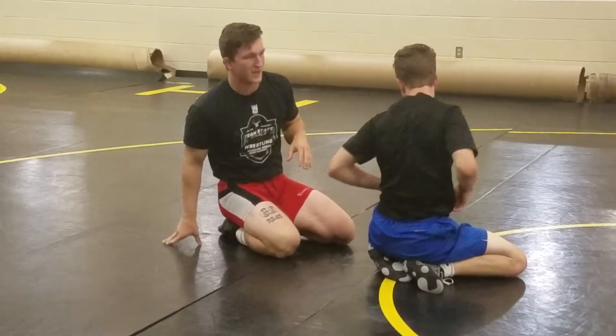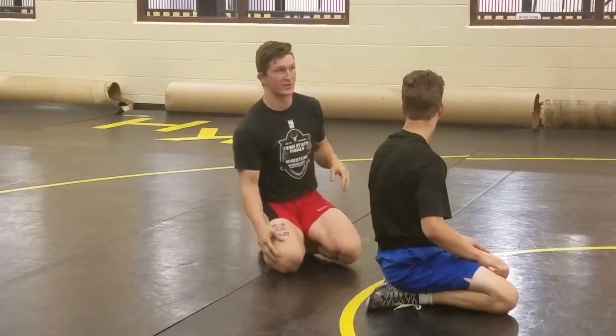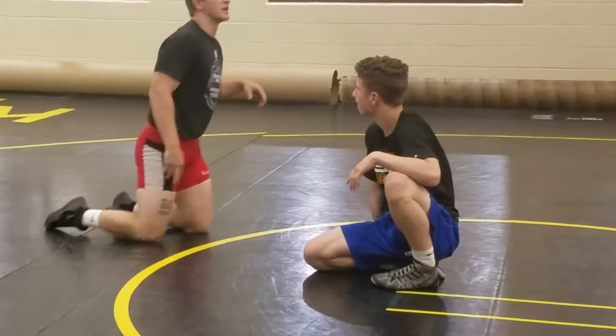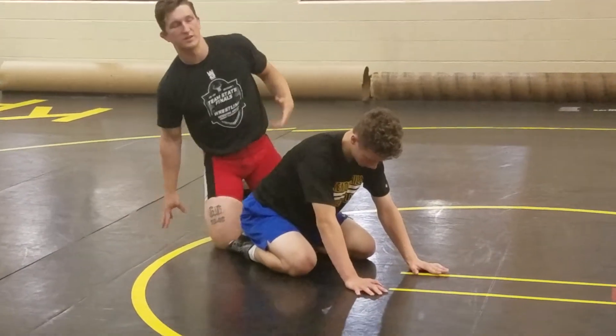This was actually from one of my college matches my first year at Davenport. This kid shot at me like 15 times in the first period and he didn't take me down. We started the second period and I started on top. I got to this position and I pinned him in three seconds. So it does work — it really does.